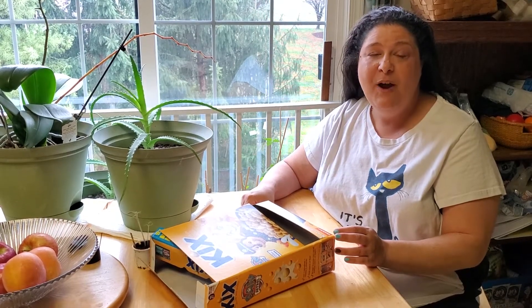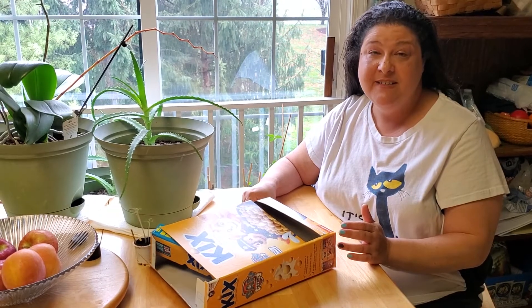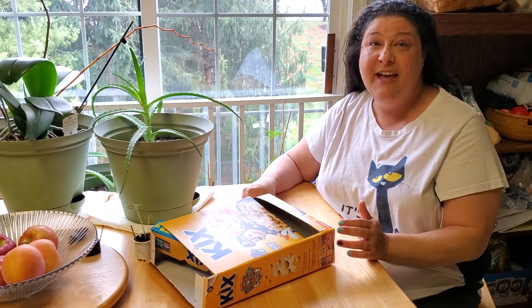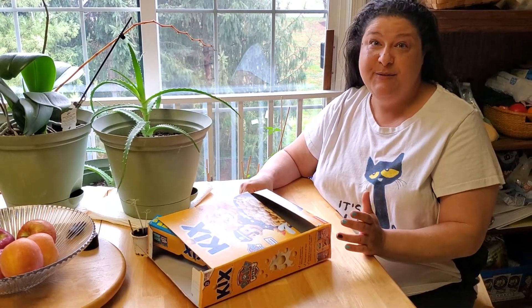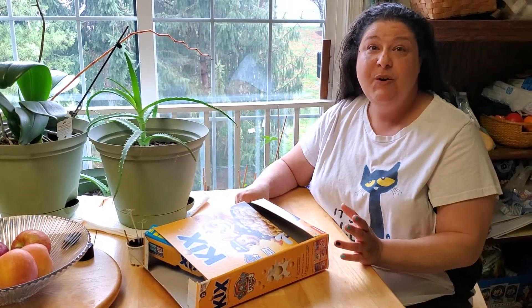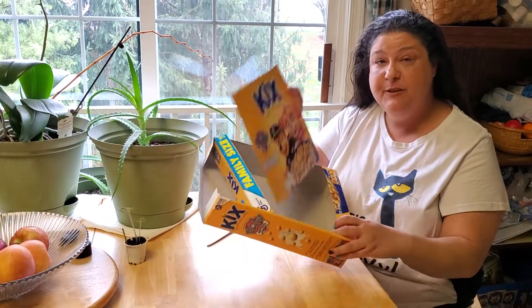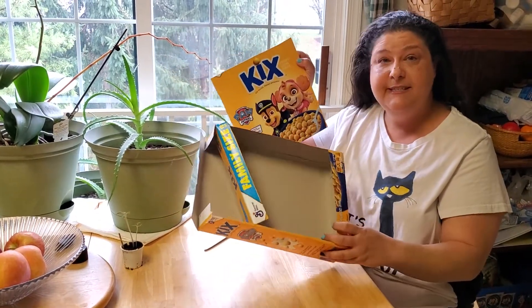Hi friends! I wanted to share one of my favorite rainy day activities. I'm sure you've put together all the puzzles in your house by now — two or three times maybe. A quick idea from when my kids were little: I would take their cereal boxes, obviously take the bag of cereal out first.